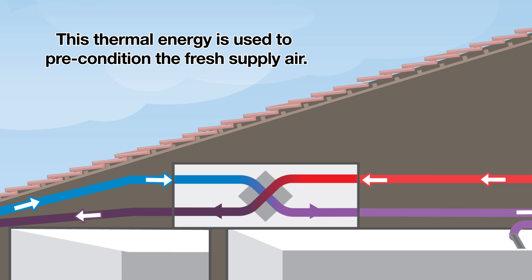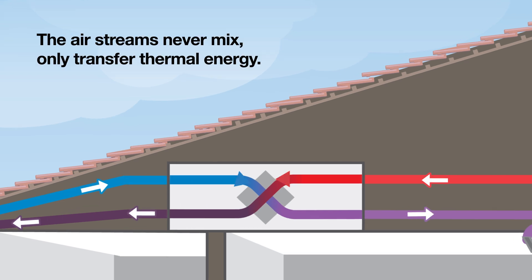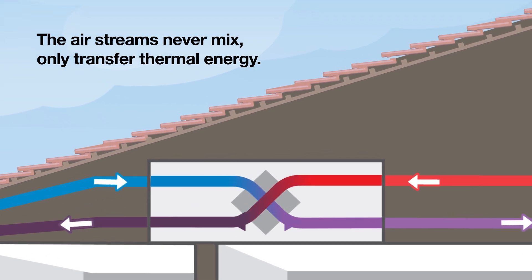In winter this will result in warming the outside air, and in summer it will result in cooling the outside air. The airstreams never mix — they only transfer thermal energy.